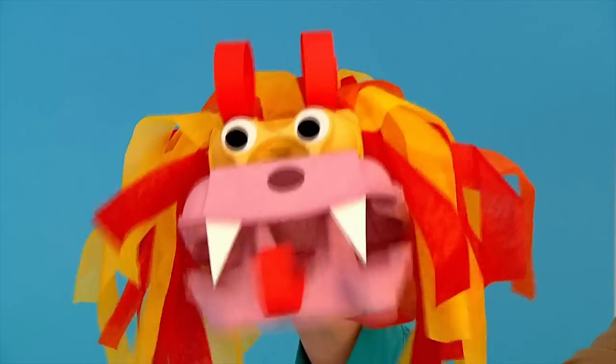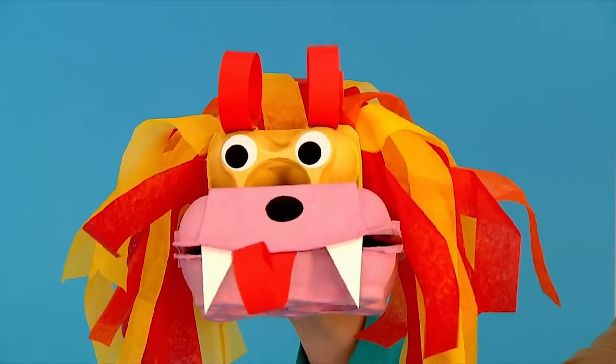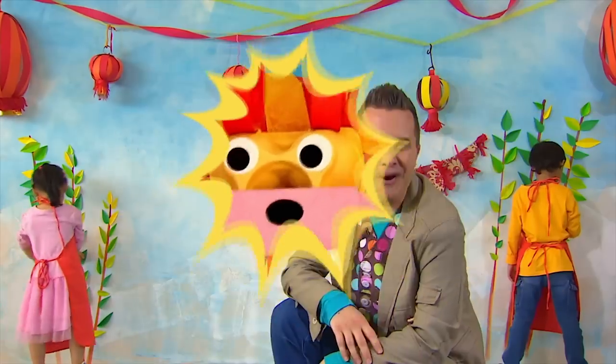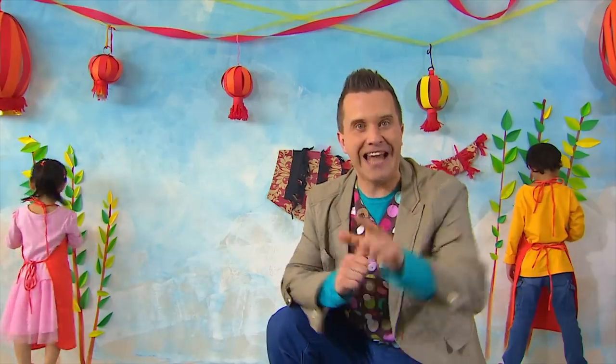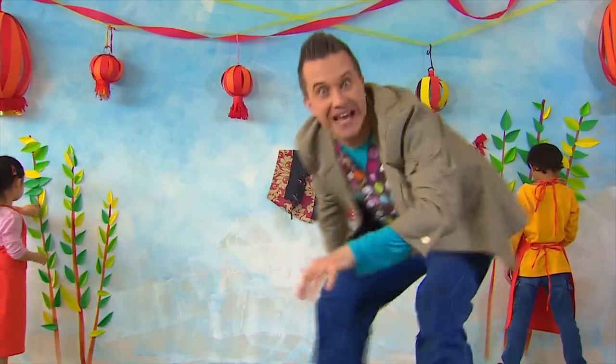Your Chinese dragon puppet is finished and ready for a big performance! What a brilliant idea — why don't you try it? But now let's see how our big dragon picture is getting on.